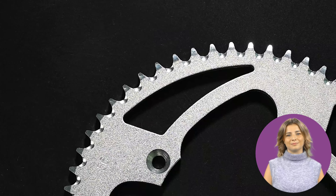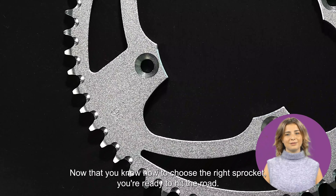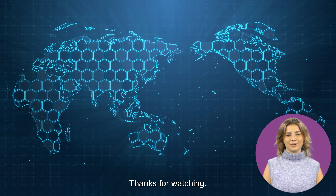Just remember to look for a sprocket that's designed to handle the heat, the right size for your bike, and compatible with your drivetrain.